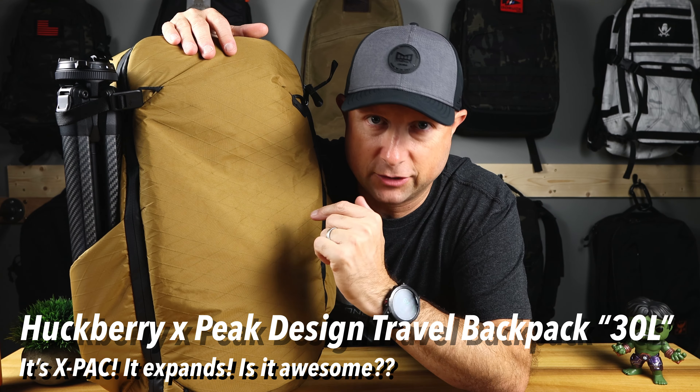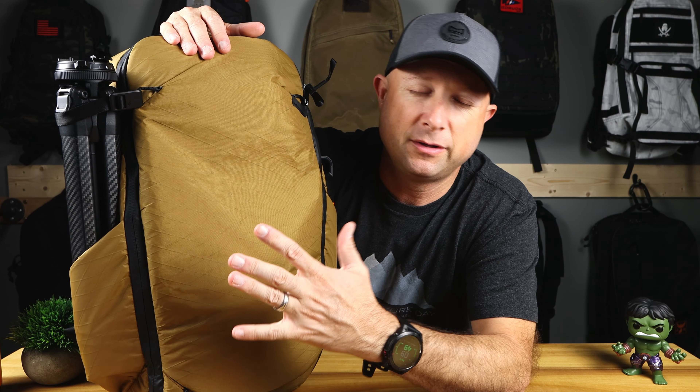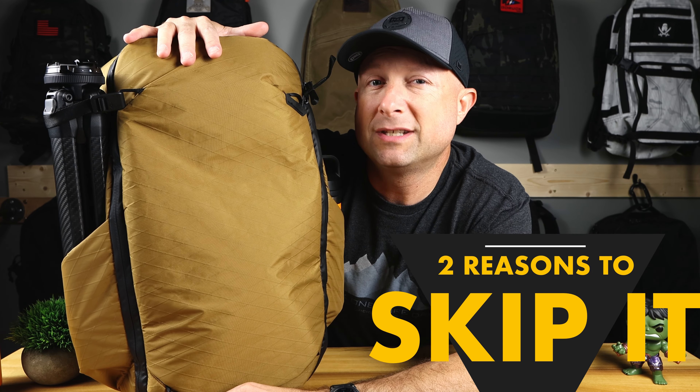This is the Huckberry Peak Design Travel Backpack 30 liters. It's not really 30 liters — it's actually 27 liters in this configuration, expandable to 33. Today we're not going to do a full walkthrough of the outside and inside features of this bag. Instead, we're just going to talk about the five reasons you should buy this bag and two reasons you could skip it.